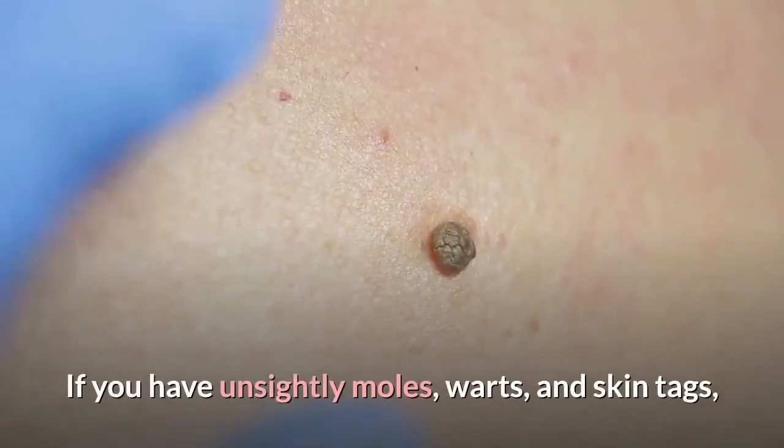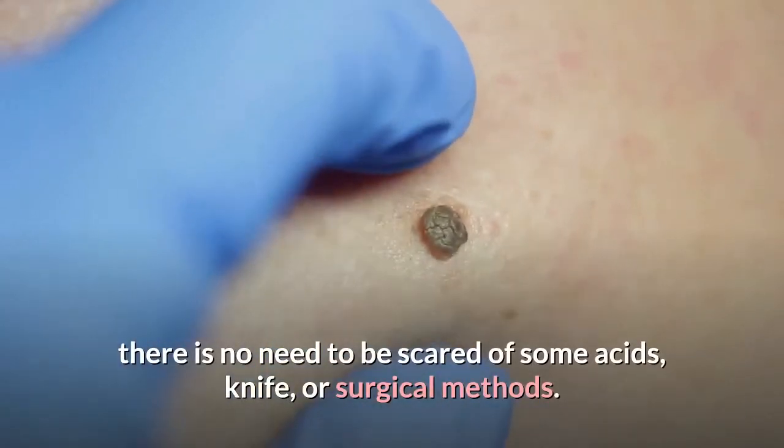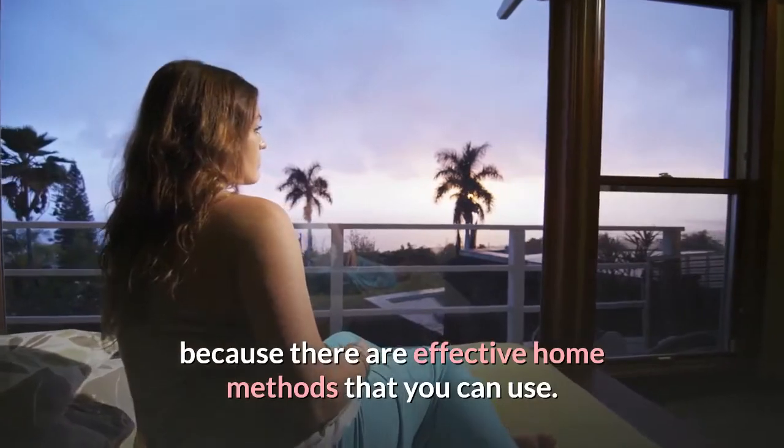If you have unsightly moles, warts, and skin tags, there is no need to be scared of some acids, knife, or surgical methods. You don't have to resort to these options immediately because there are effective home methods that you can use.